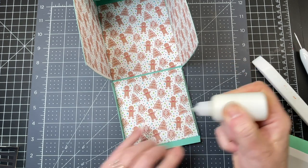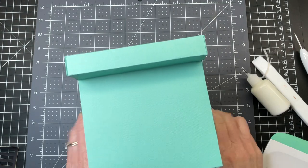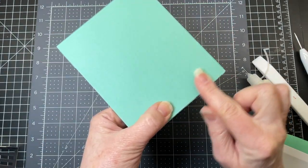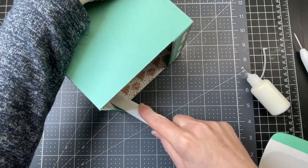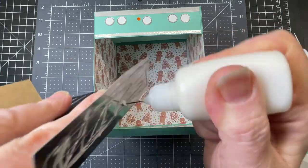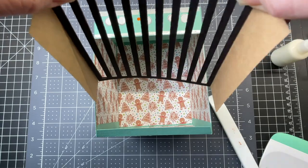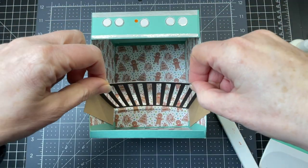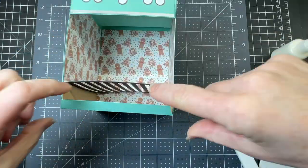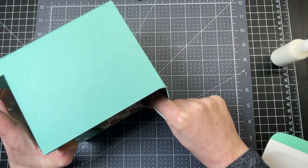I'm going to put glue on the two tabs on the bottom of my oven, then bring up the top and glue those tabs to either side. I'm going in with my bone folder and spreading out that glue. Then I'm putting glue on both sides of my silver insert, lowering it down into my oven — it's all the way at the bottom and I'm adhering it to both sides. Going in with my bone folder and spreading the glue against those sides.